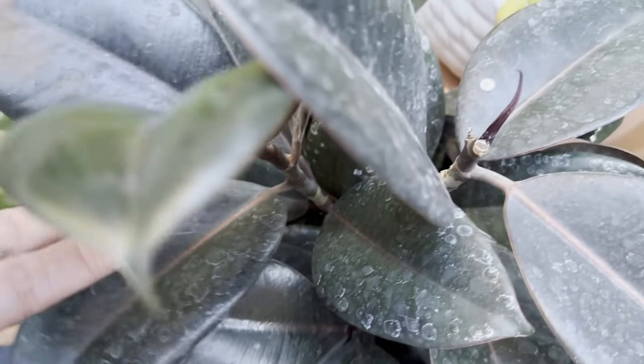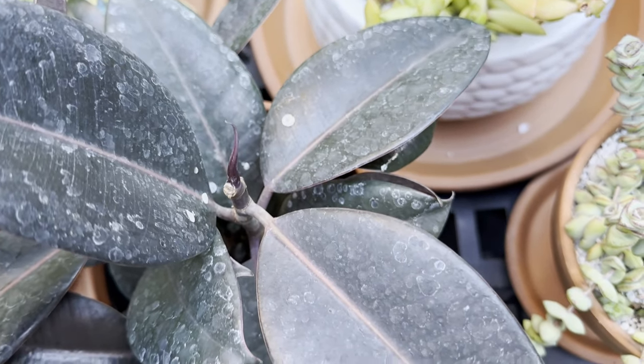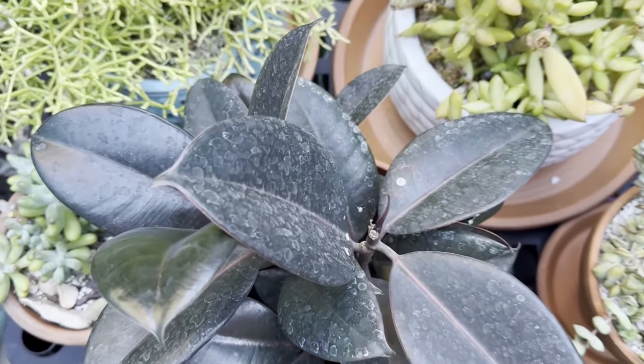If you pick up a plant like I did from a nursery and the leaves are covered in spots, you're definitely going to want to clean those leaves. My guess would be that they probably used a hose and just sprayed everything down and there were just water spots.